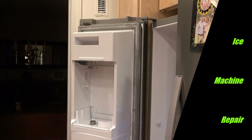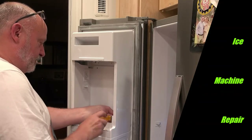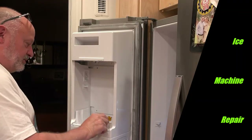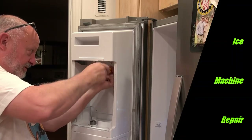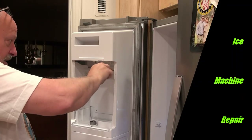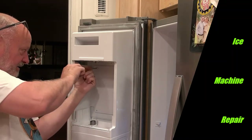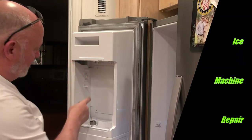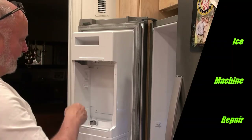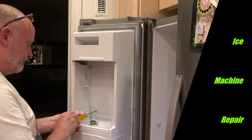Then put the four Phillips screws in — they have a white finish. I usually just use a hand screwdriver in this situation; a power screwdriver would be a little too much for the plastic. You don't have to put these in very tight. While I had it out, I did verify with an ohmmeter that both switches complete a circuit and activate the ice machine.